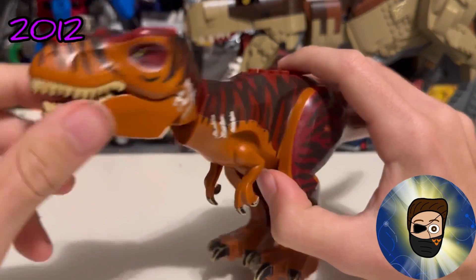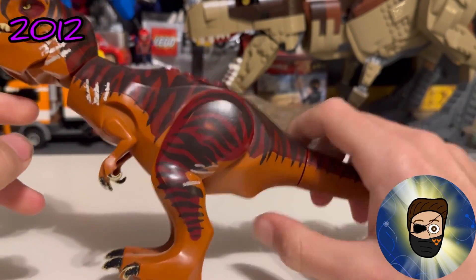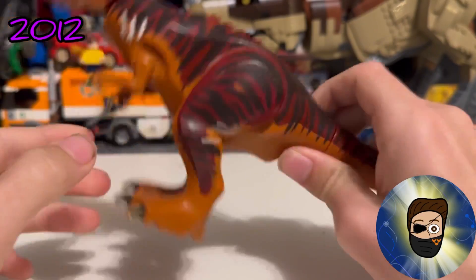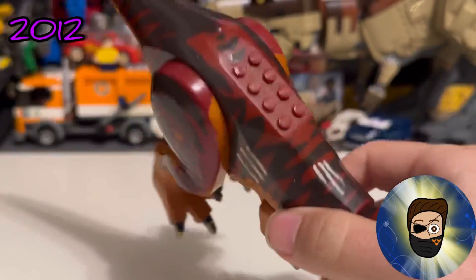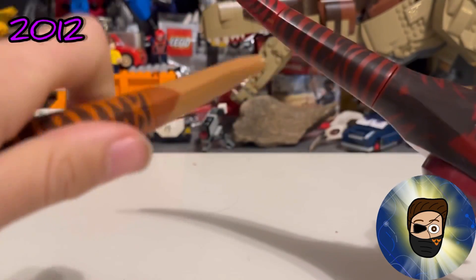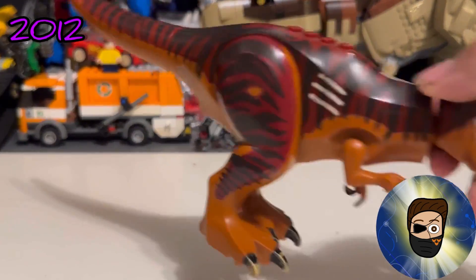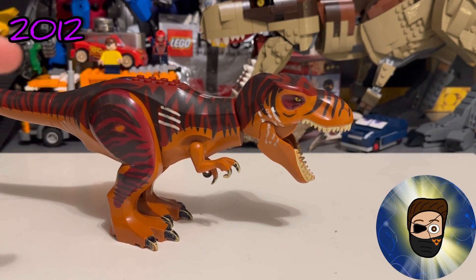This was sort of the base mold for all the other large carnivores — theropods, I want to say, though I keep mixing up sauropod and theropod. One thing to note with these older T-Rexes compared to the newer ones: the older ones have printing that goes all the way down the tail, whereas the newer ones cut it off about a quarter of the way into the tail.